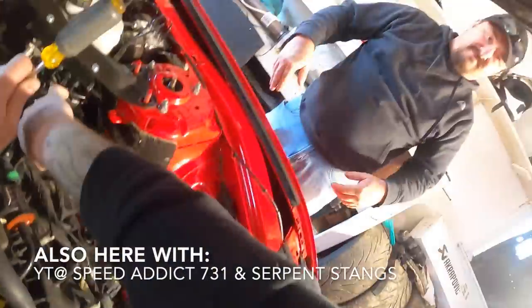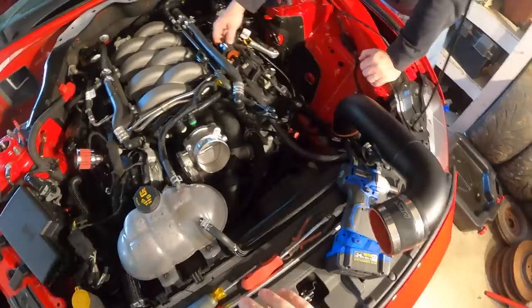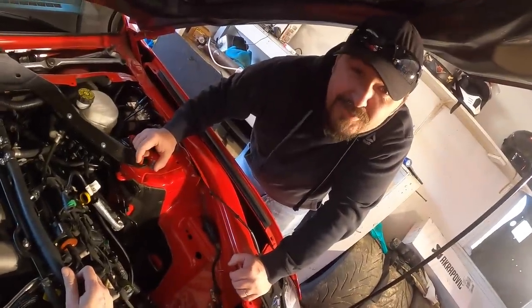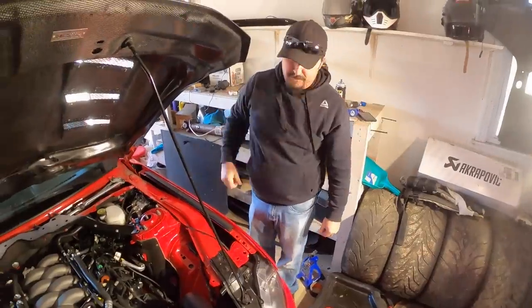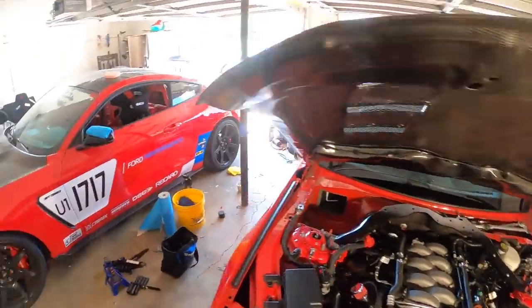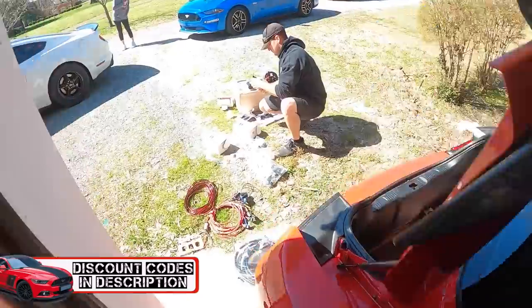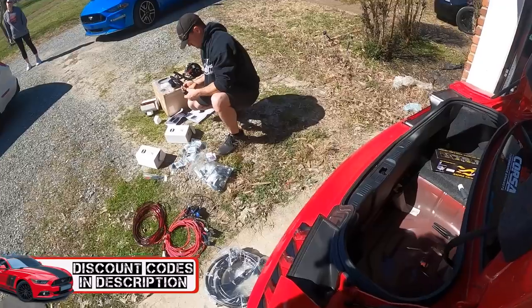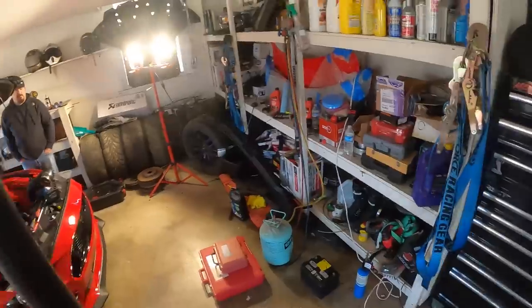We need a catch can. I already cut myself immediately. Jeff is Hell Horse Performance — supposed to send me a catch can. HellHorsePerformance.com, code XANDER13, save some money. Same with this fuel pump system — you guys can go to Lethal Performance if you want this triple pump setup, return style fuel system. Use code XANDER13 at checkout to save a bunch of money.